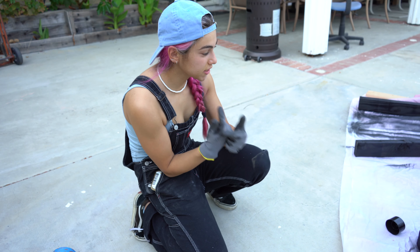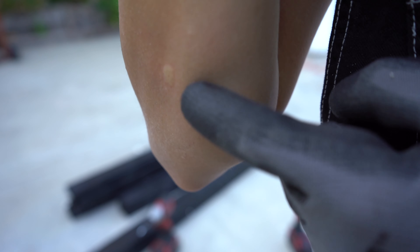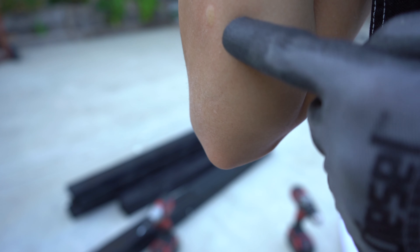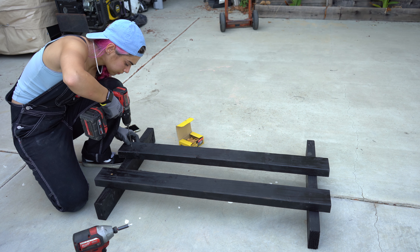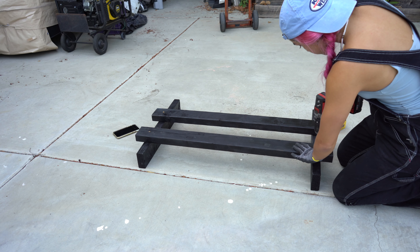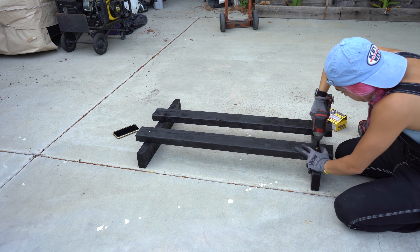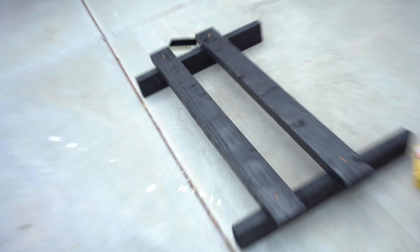I'm going to show you how to do it step by step. So here I am building the bottom portion. I made a mistake — you'll see why in a minute, but I fix it. So follow what it looks like when I fix it, not what it looks like right here. Just like that, our base is done. That looks pretty sweet. Now what we're going to do is create the whole back portion and then attach it to this piece.